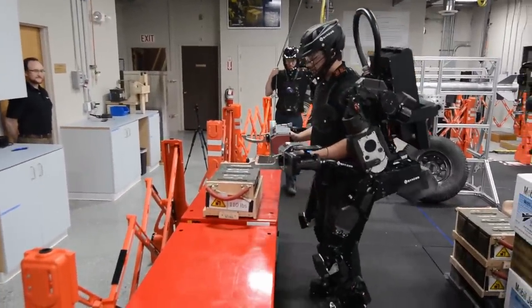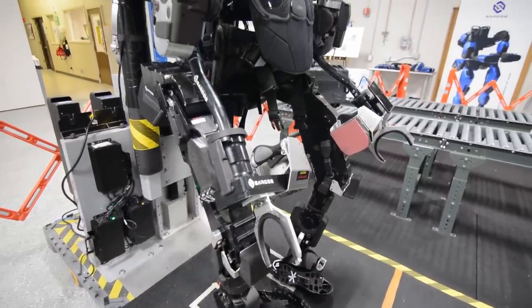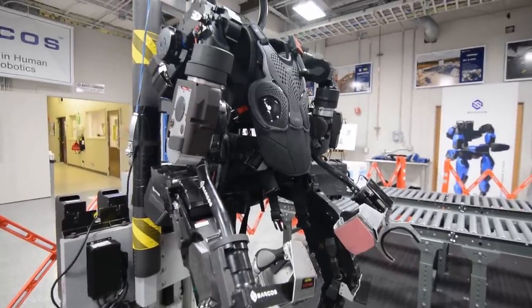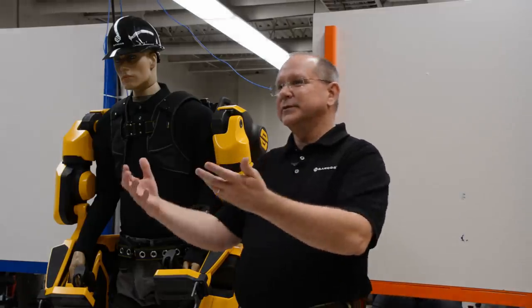There are not many robots in the world that are as efficient as what we're doing. The amount of data that this machine can produce every single second is just astounding, and I personally see that as a great foundation for how much more we can do in the future.